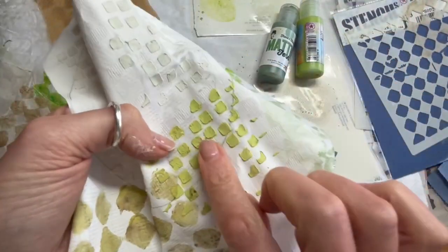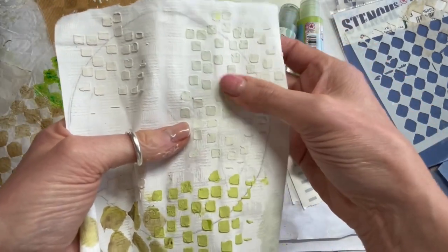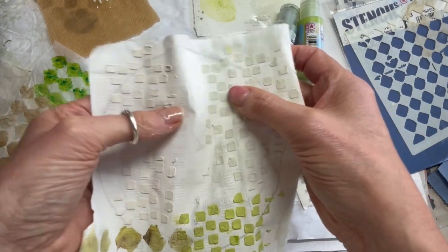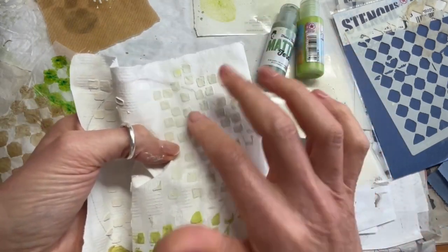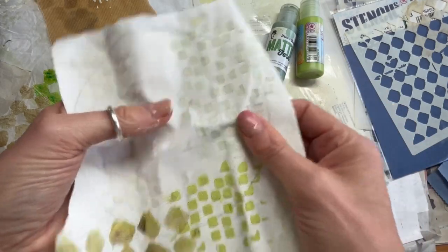This one took a lot longer to dry than the matte tint mixed with the grunge paste, or the grunge paste on its own. I like the way that when you mix it with the grunge paste it became a lot more creamy to actually apply through the stencil.